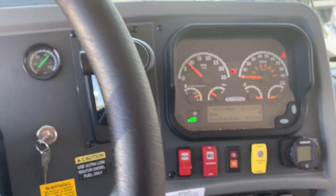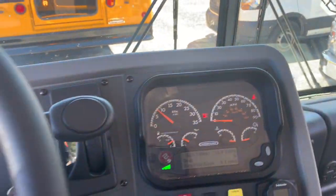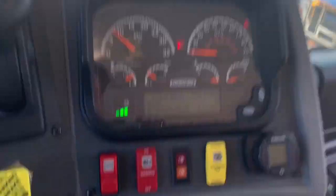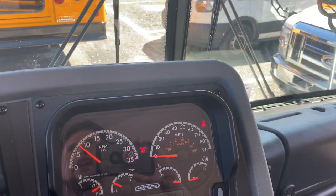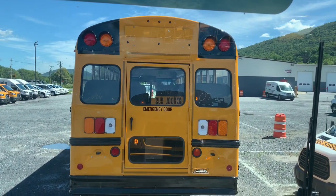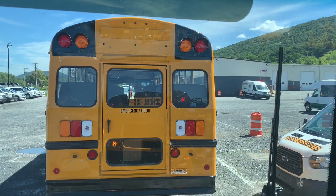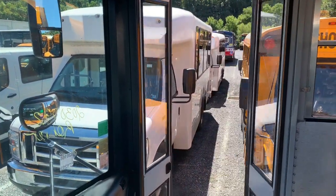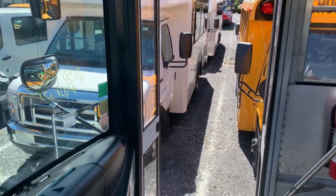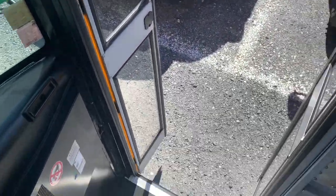Very nice. We do have the air brakes on there. We'll go ahead, we'll put on our headlights, our four-ways. We have our yellows activated there. One flip of the switch and we got reds. And open our door — nice air door. These aren't the easiest to get in and out of; I'm not the biggest fan of that. I like being able to just swing on out and go outside.